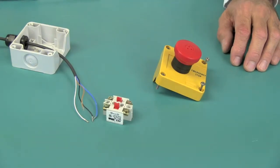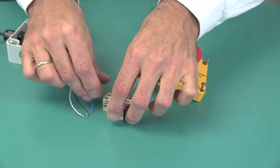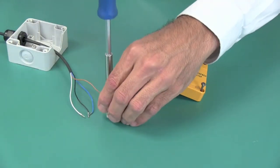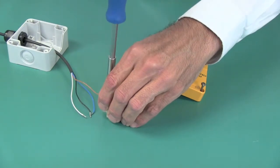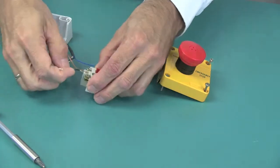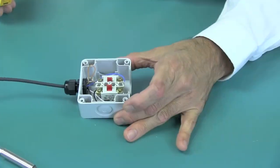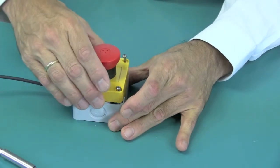Let's start by connecting a conventional safe e-stop to the module. This four-conductor pigtail cable contains the four leads for the redundant safe inputs in the G10 module. Brown and blue go to one contact, white and black to the other. With the input leads connected, simply close the e-stop and you're done.